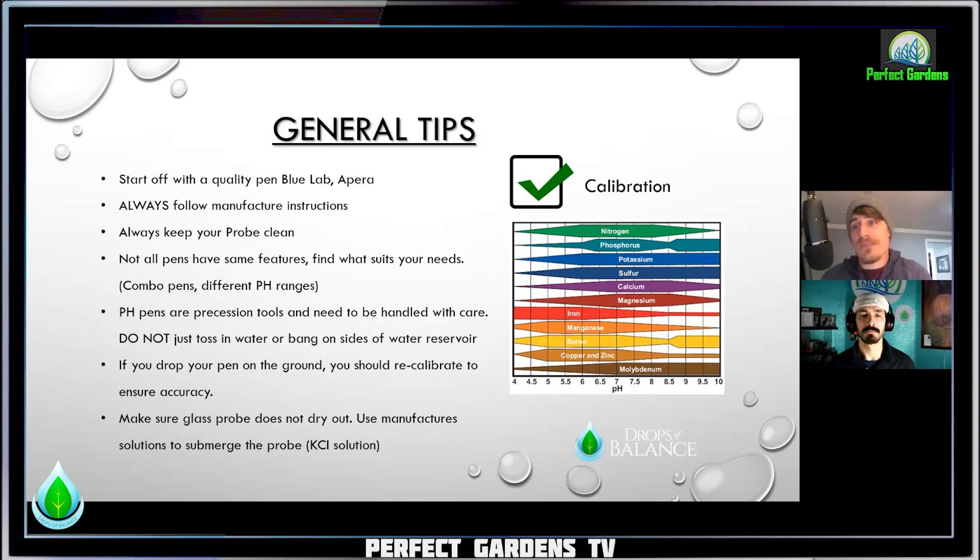Always follow the manufacturer's instructions. Blue Lab is very clear on their instructions on how to maintain your pH pen, how to calibrate it, when to calibrate it — the do's and the don'ts are very important to ensure your accuracy. Always keep the probe clean — this is a big one. Blue Lab does have a cleaner. The reason you have to keep that probe clean is that it's a very specific type of glass made for these probes, and it has to deal with its ability to provide the conductivity needed to take that reading. If you're using RO water you might not have the buildup you would with tap or city water, where over time you might see calcification, the crust, the whiteness — that stuff needs to be cleaned off properly to ensure those readings.